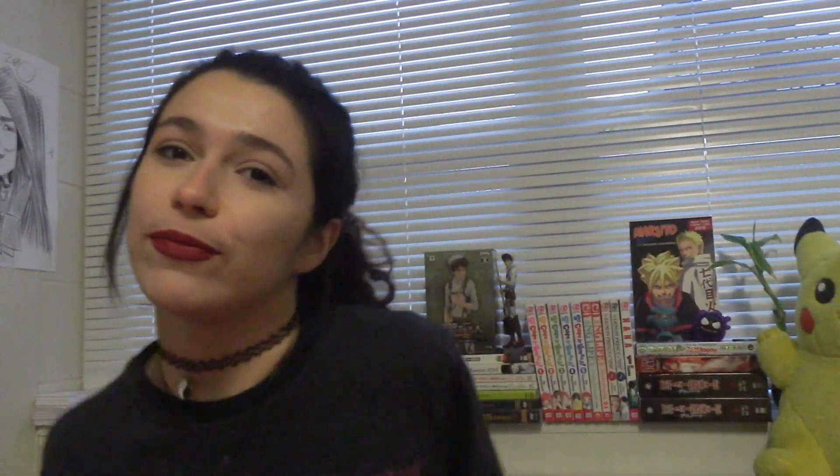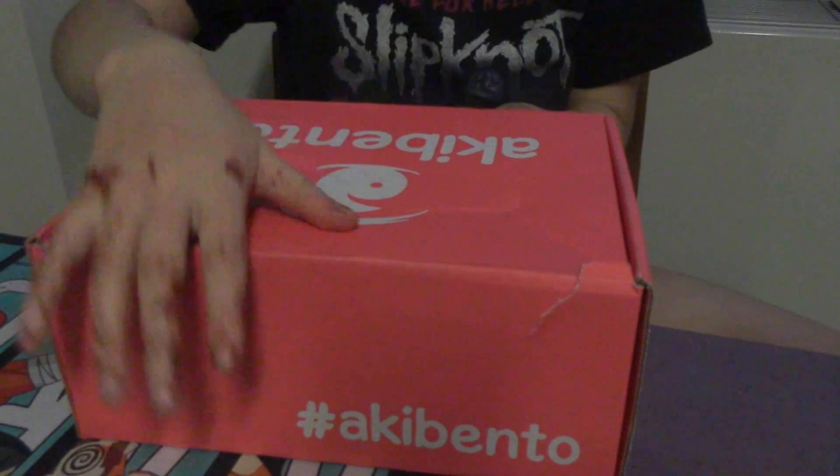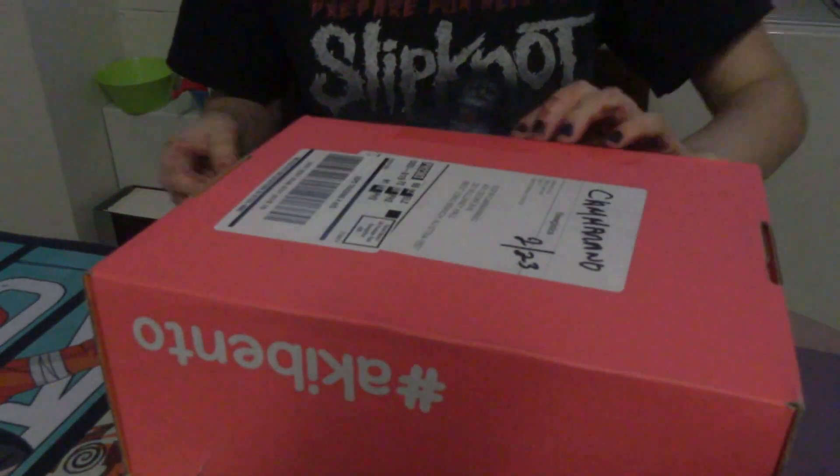Let's get right into this unboxing! I'd also like to mention that I walked literally ten hours in the rain to get this from the mailroom, so you know. Alright, we're gonna open this baby up. Gotta turn it upside down.